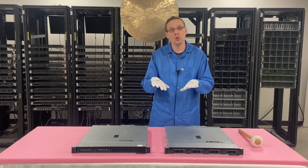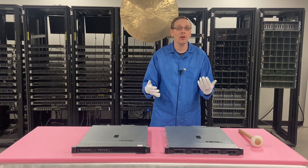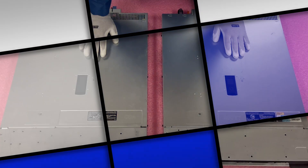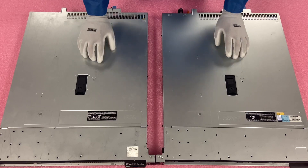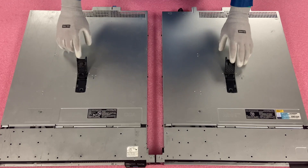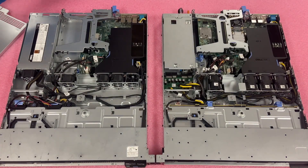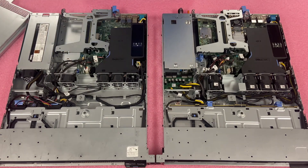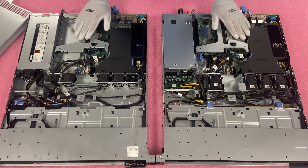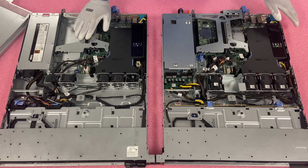So what we're going to do is bust these open and show you a side-by-side comparison of the two insides so you can see a little bit more about the differences. Let's get going. We'll do a side-by-side comparison — I'll open both of them at the same time. Here's your two bay cabled versus your four bay hot swap. The main differences, as we discussed, are storage, power supply, and RAID.